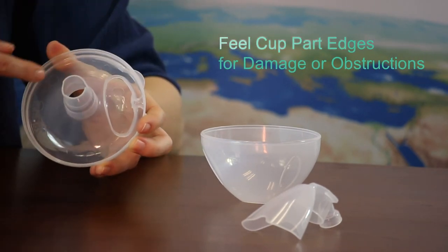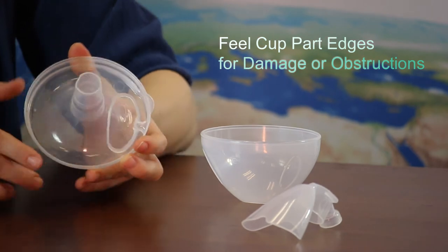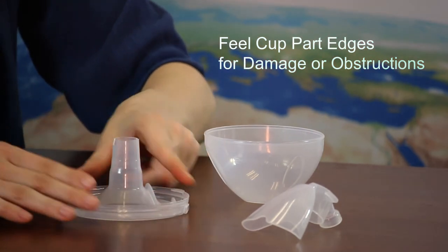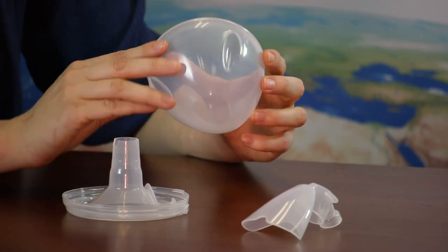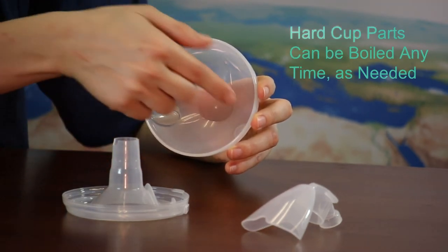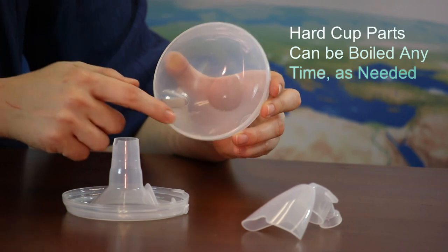Feel around the edges of the breast flange and cut parts where they meet to look for any damage or obstruction such as dried milk. The hard parts can be boiled any time as needed.